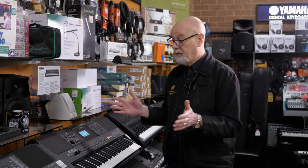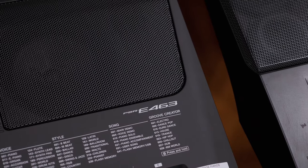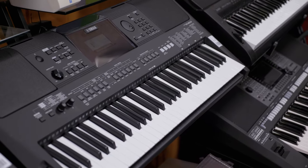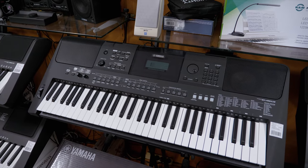A small portable keyboard can be a great way to test the water and start learning the notes and developing some musical expression. It's important to start with something about this size, like this beautiful Yamaha portable keyboard with 61 touch-sensitive keys. This is what they call a five-octave keyboard.